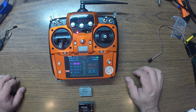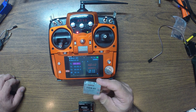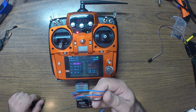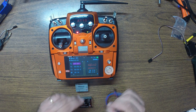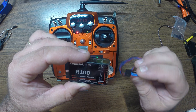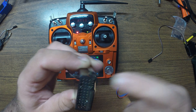Hey guys, welcome back. This time we're going to talk about the telemetry module and how to make it work. It's quite simple — they provide you with a cable for the telemetry module. All you've got to do is connect it to the radio first. There's an indication right here on how to connect the cable, and this is the telemetry port right there.